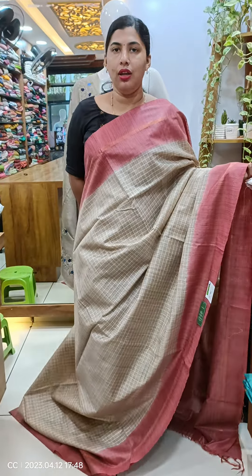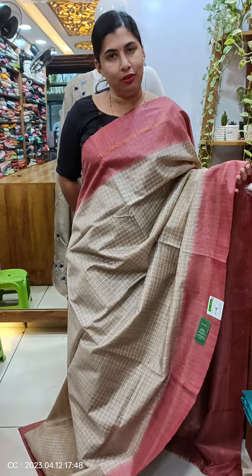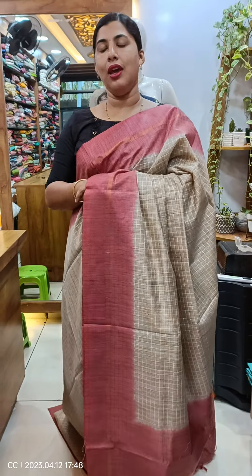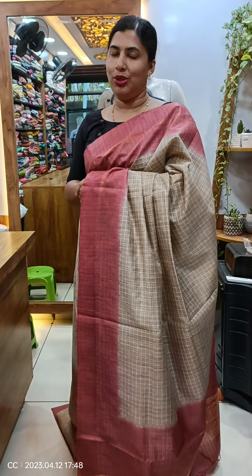It's 900 plus shipping. If you want to see the sarees, you can see it here. We have our WhatsApp number: 9497352940. We have a screenshot of the WhatsApp. Thank you so much.